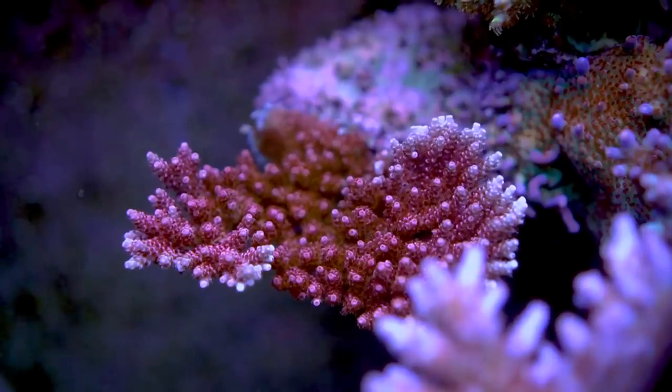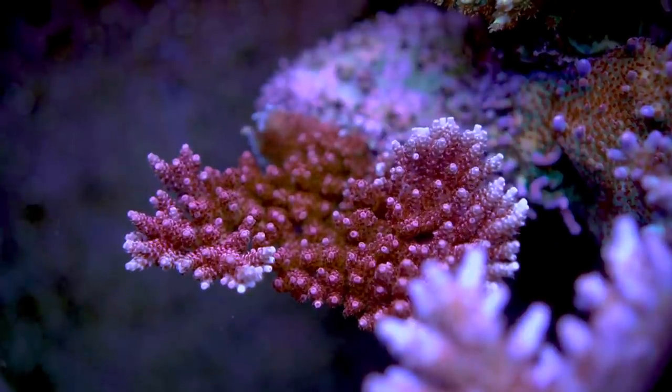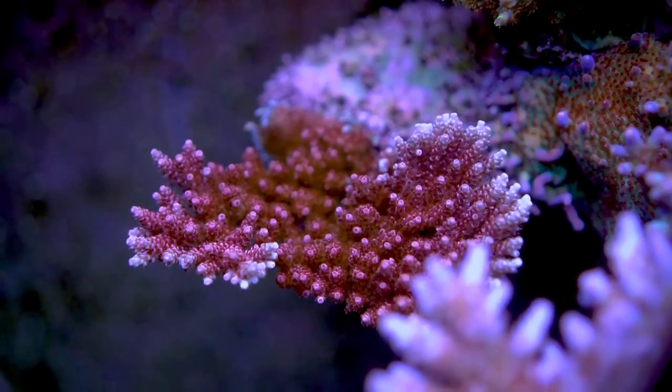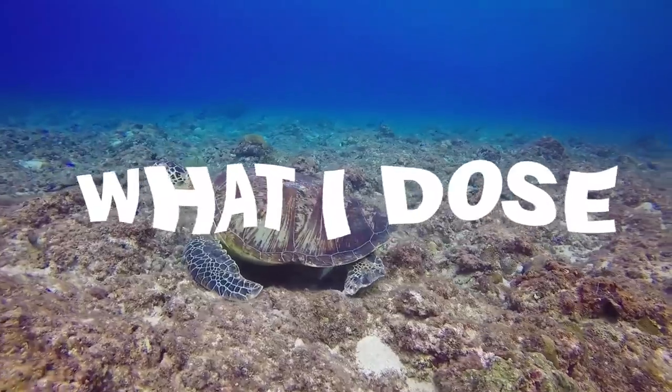So my advice is: first make sure you can grow and color up Acros using the basics. Once you have that down, then experiment with the multitude of products that claim to make your tank beautiful. Alright, now that I've made that point, it's time to get into what I dose.